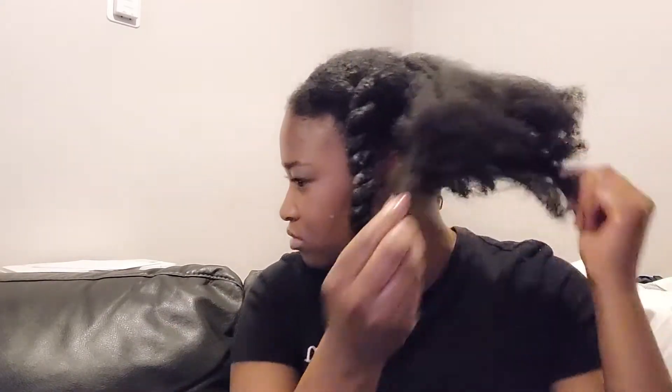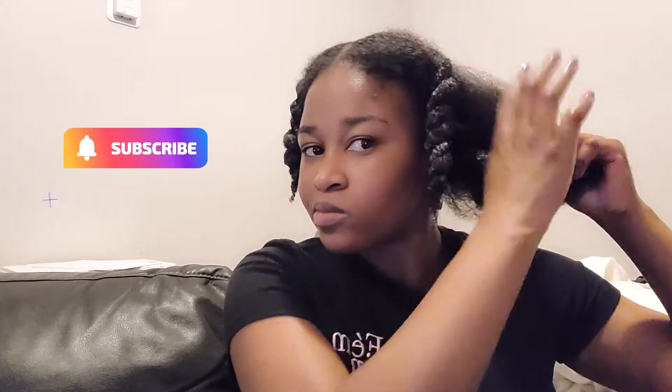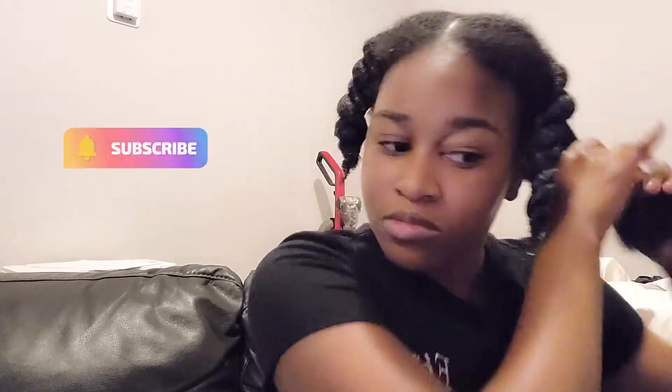What is up you guys and welcome back. So as you guys can see, today I'm going to be showing you guys how I basically pre-poo my hair, how I hydrate it, and how I style it. Right now my hair is dry as heck — literally dry, look like cactus. That's how dry my hair is.